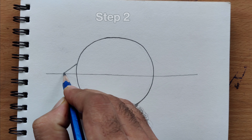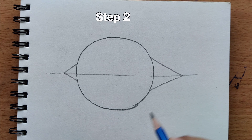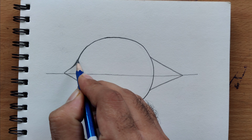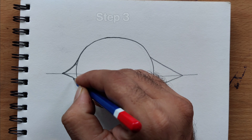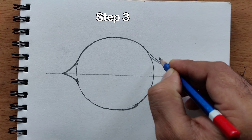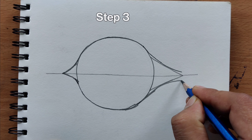Step 1. First, sketch the outline of the coconut. Start with an oval shape and add a slight curve at the top for the coconut's husk.